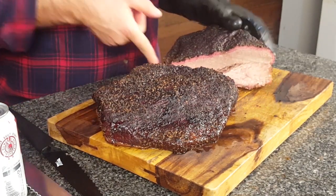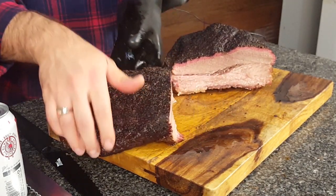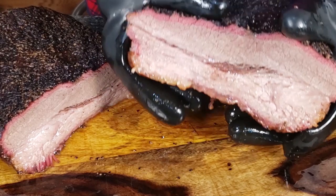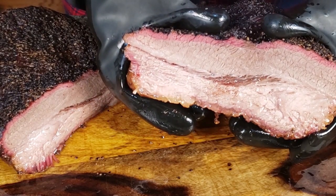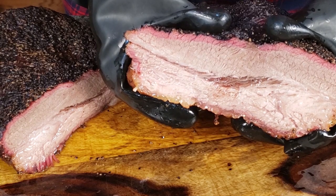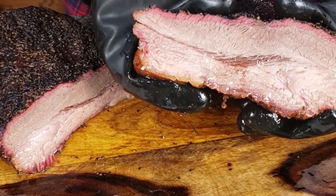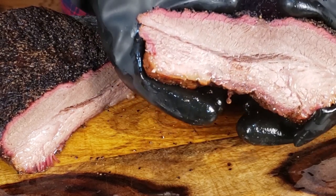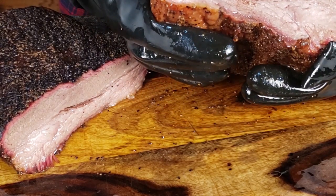We'll pull away and take a look at what we have. Look at that — I call this the brisket waterfall, because all of that moisture and fat is just seeping out through the seam between the point and the flat. This is crazy. There is a ton of moisture coming out. I'm going to try not to squeeze it too much. Wow, that is so good.